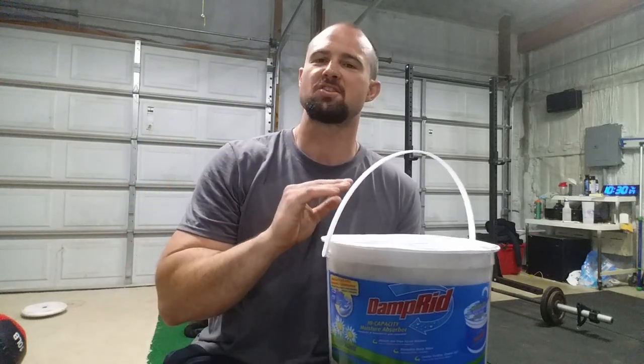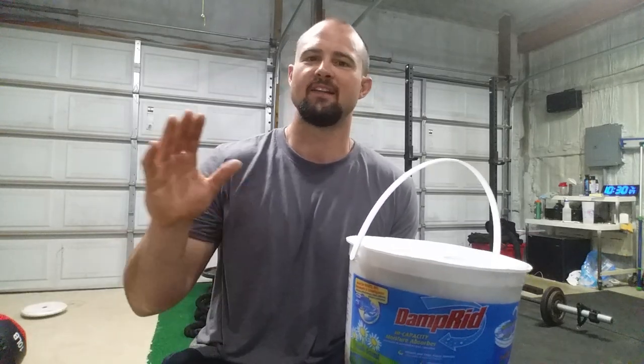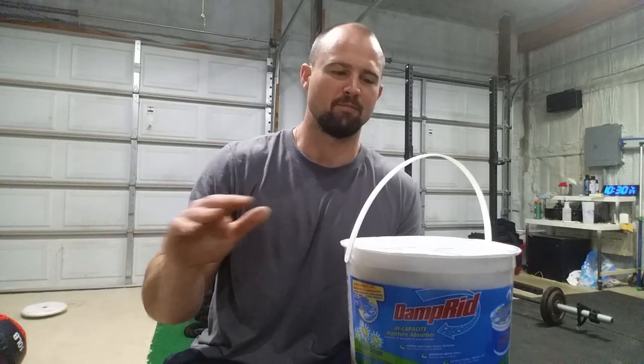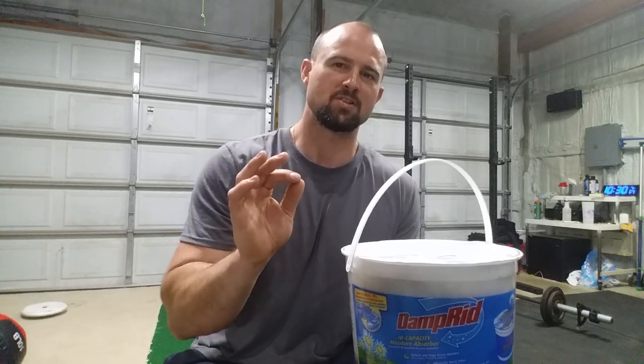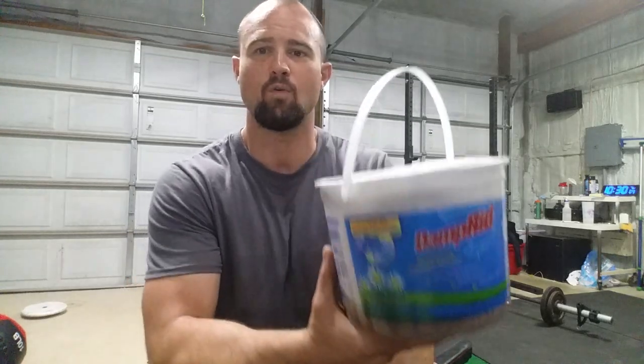When I have these in here, unless it's just a brutally humid day — like it's been raining and people are in here sweating and you can just feel the thickness in the air — unless it's just an absolute miserable day, you get a little bit of sweat still even if I'm not running the dehumidifier. But these things are fantastic — they really do work quite well.